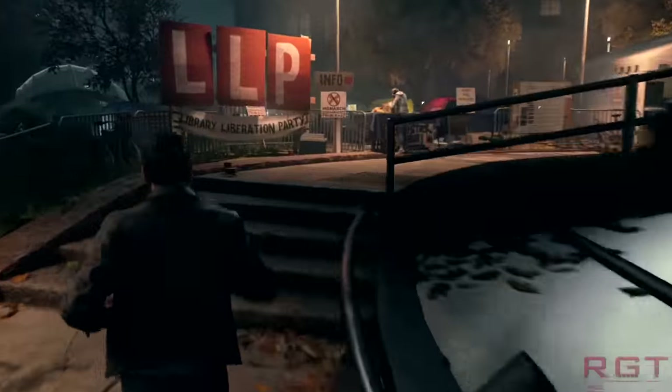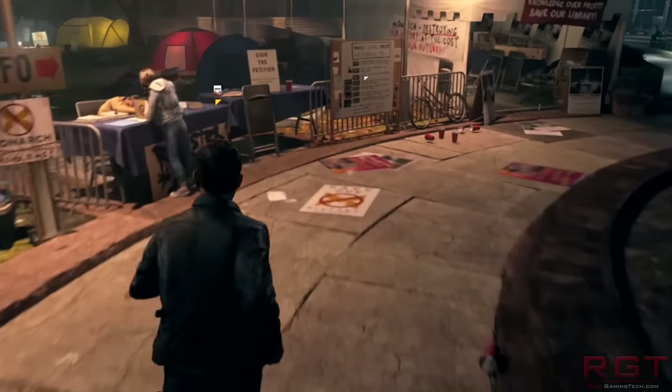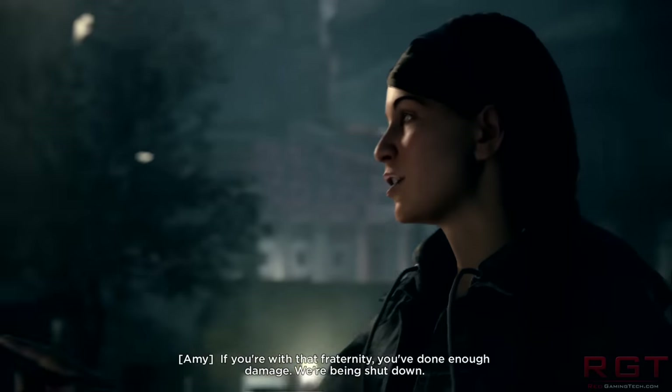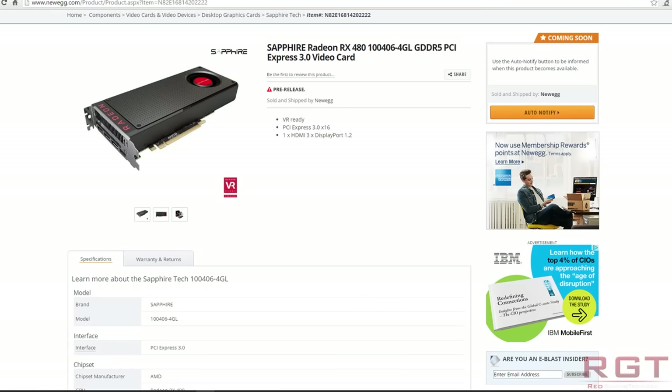The first thing we should start with is the appearance of the RX 480 on Newegg. That's right — it's the first e-tailer, at least the first I know, to list the four gigabyte model of the RX 480. It's going to cost about $200, which is not really surprising at all. We knew that was going to be the case.